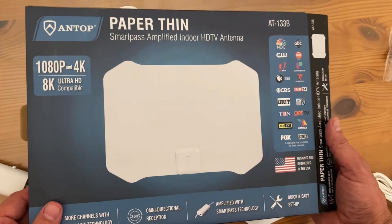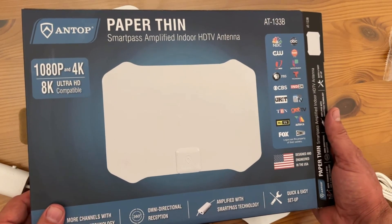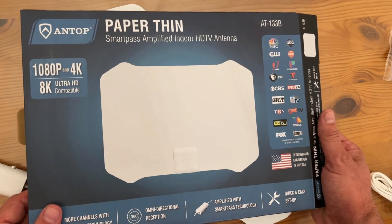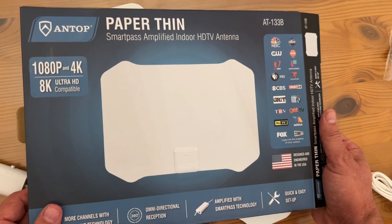Let me show you this one more time. Antop — if you're considering getting one, stop considering. Go ahead and pick it up. You won't be disappointed. I'm Adam from Elite Demonstrations. We only show you products we love, and I love this — and you will too. Thanks for watching, and adios amigos.